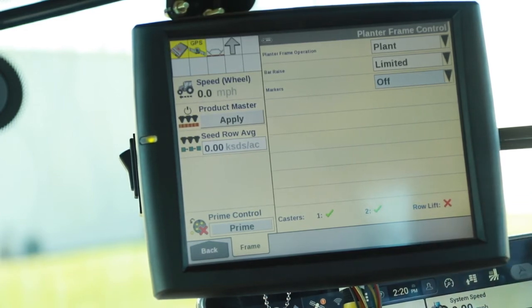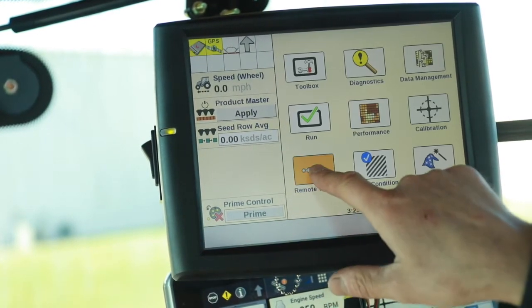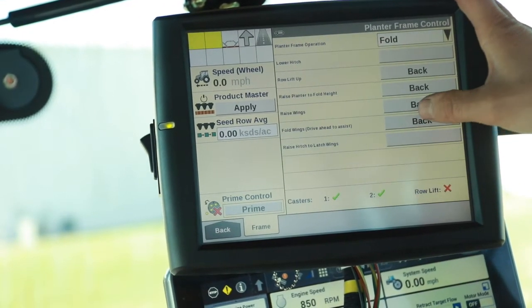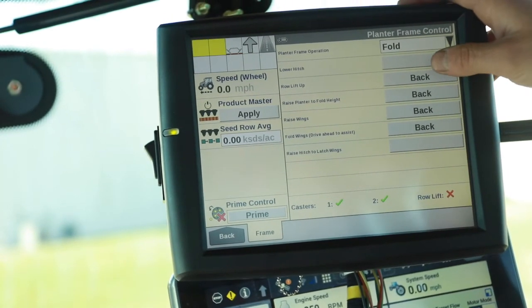This concludes the process to unfold the planter. When we're done planting in the field, we're going to go to remote valves, change it from plant over to fold. Similar functions — we're going to follow in order from lower hitch all the way through.